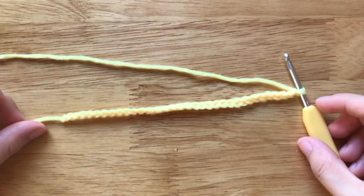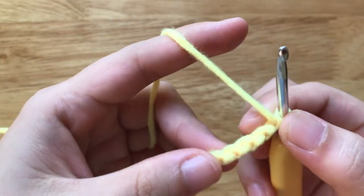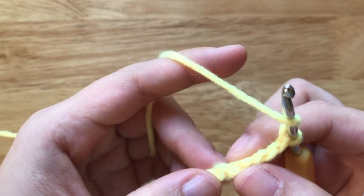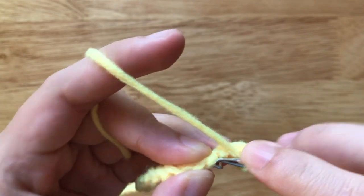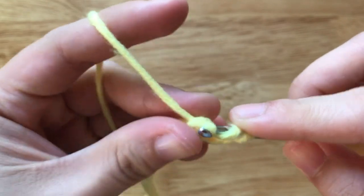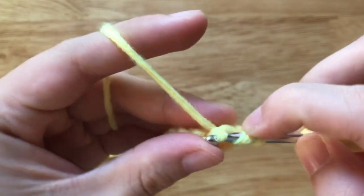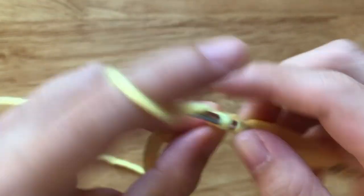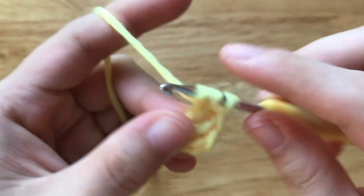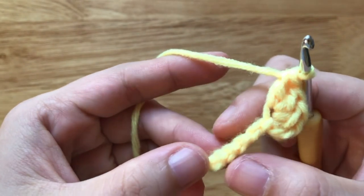After having 32 chains, I'm going to make a double crochet to the 4th chain from our hook. Make another double crochet to the same loop, then another double crochet to the same loop. Then we make a slip stitch to the 4th chain from our hook.